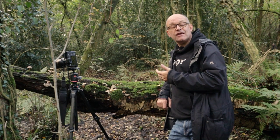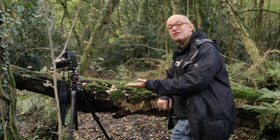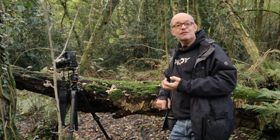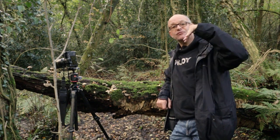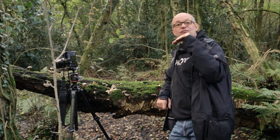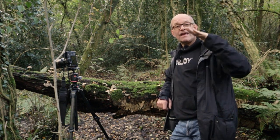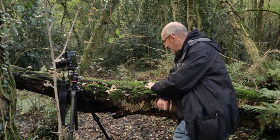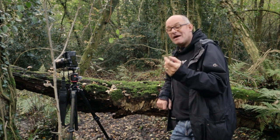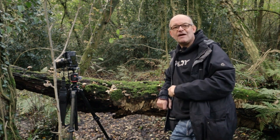This particular fallen tree trunk is absolutely ideal for taking photographs of mushrooms because it's really easy to get on a level with them. That's really important to make them look at their best — if you're taking photographs from standing and looking down on mushrooms, you're just going to get photographs from the top. What you really want to try and do is get to ground level, but for this particular situation you don't even need to bend down to get right on a level with the mushrooms, and it makes for much more effective photographs.